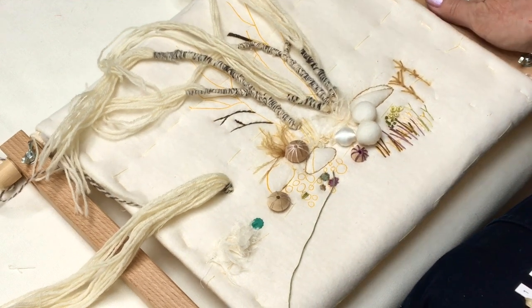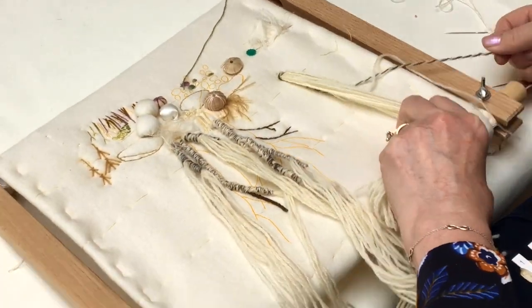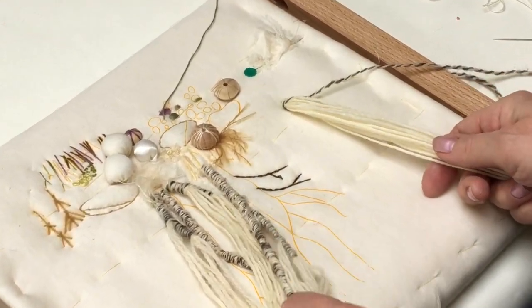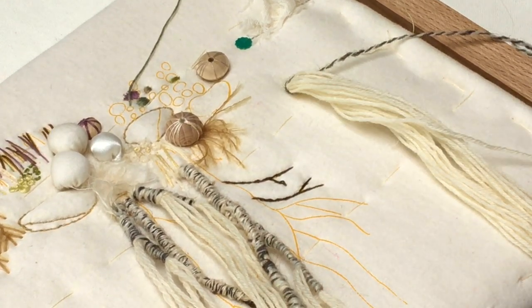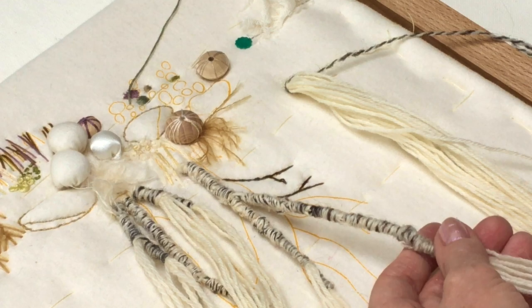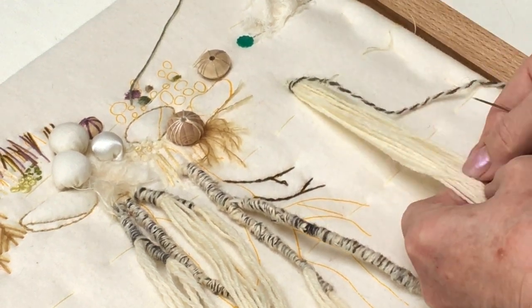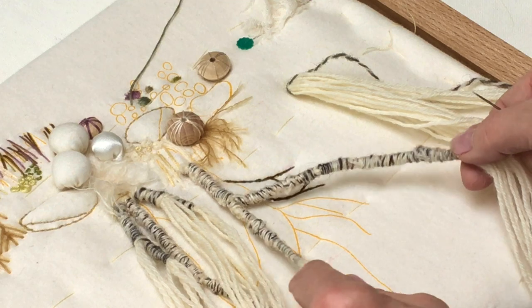I'm just going to turn my work upside down so you can see how it's done. The instructions tell you how to do the wrapping, but basically you're going to use the yarn over the print and wrap the thread around the yarn to create the textures of the bark and branches. If you're starting off, you can bring the thread from the base and continue wrapping, and as you work up the tree you split off branches — you can see that on these ones — and there is a print to follow.